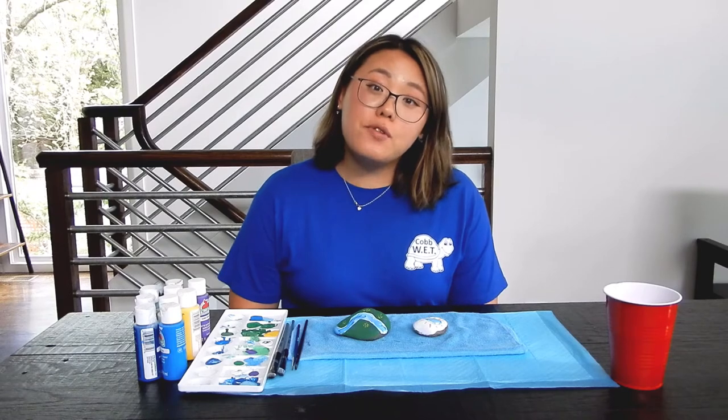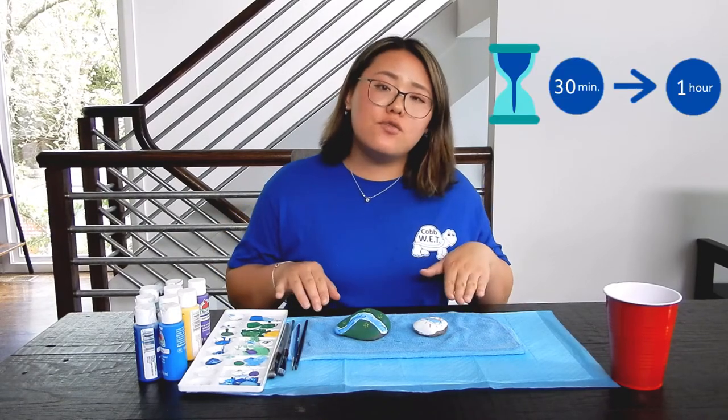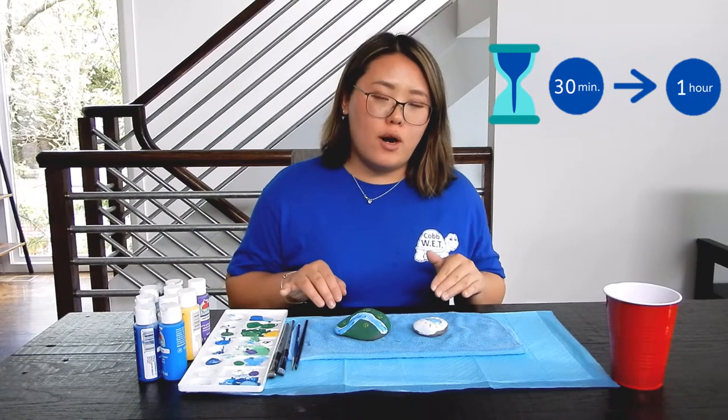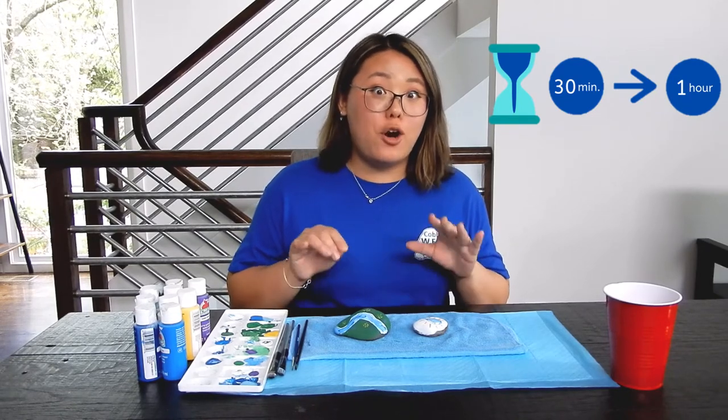Now that you've finished painting your river rock, it is time to let it dry. You'll want to leave it where it is for at least a half an hour or more. Make sure you don't touch the painted surface, otherwise you might smear your hard work.